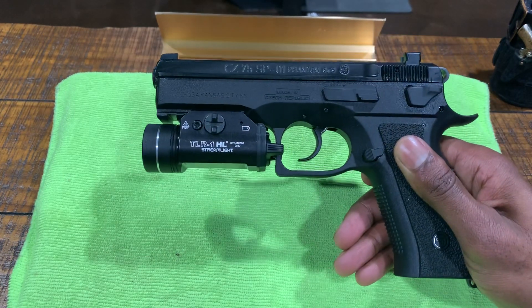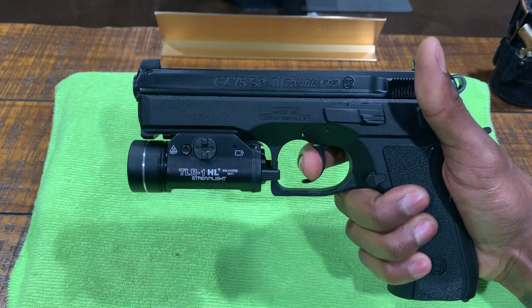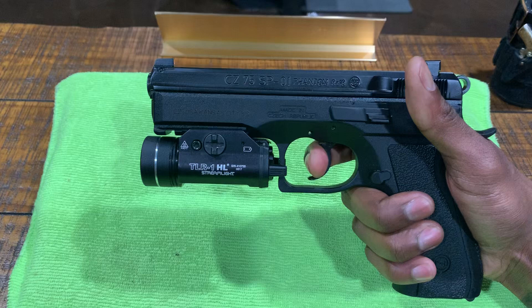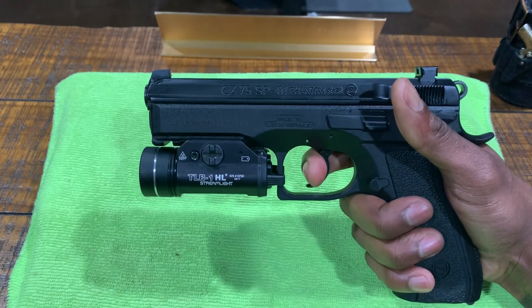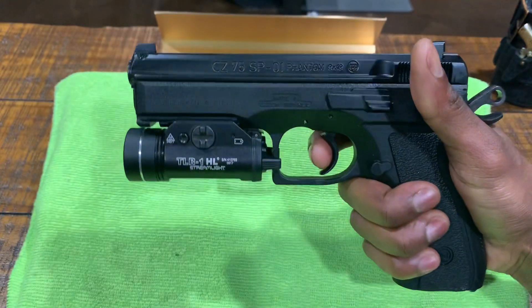The gun is double action, single action. The double action pull is pretty heavy, but it is smooth. Single action — very smooth.